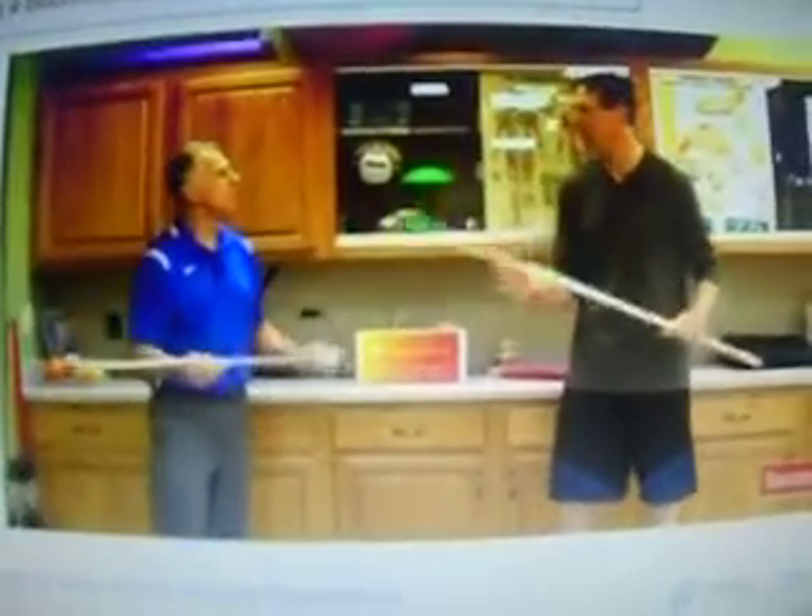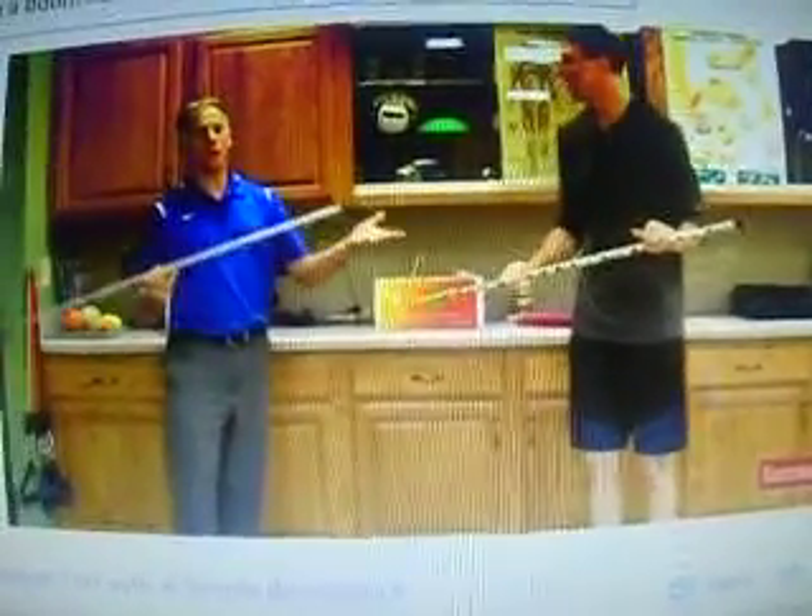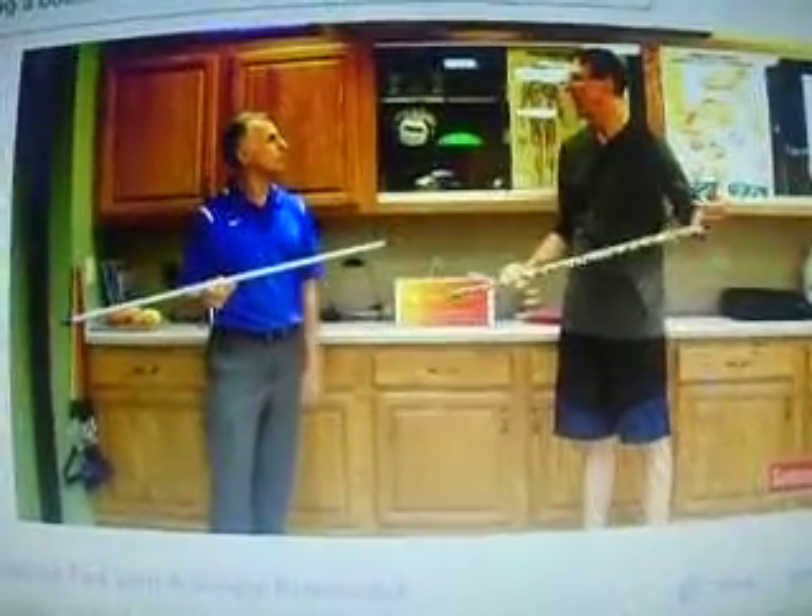We're talking about hunched posture and we're going to help stop that. If you can't get your broom off the handle, you can do this with the broom part on it.